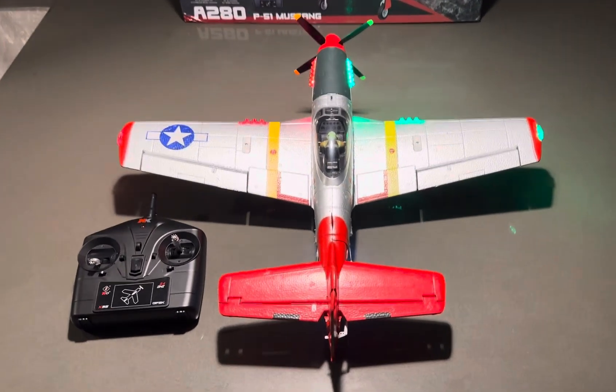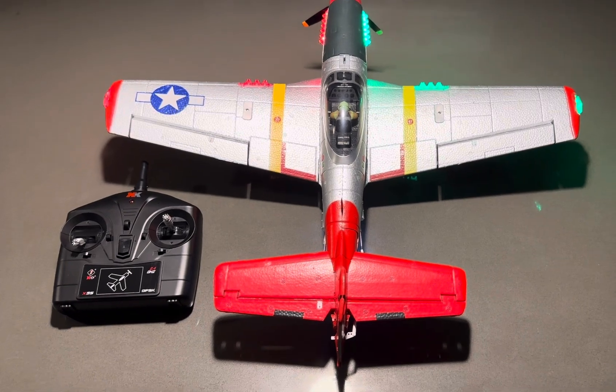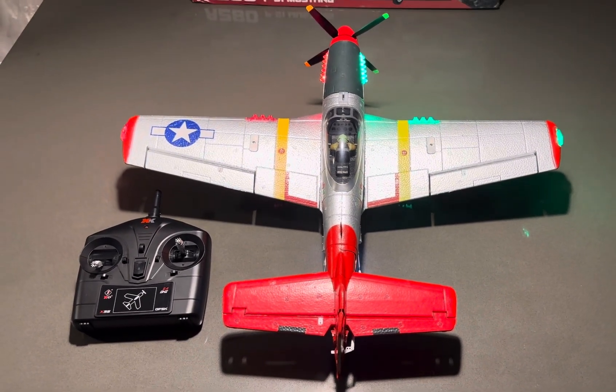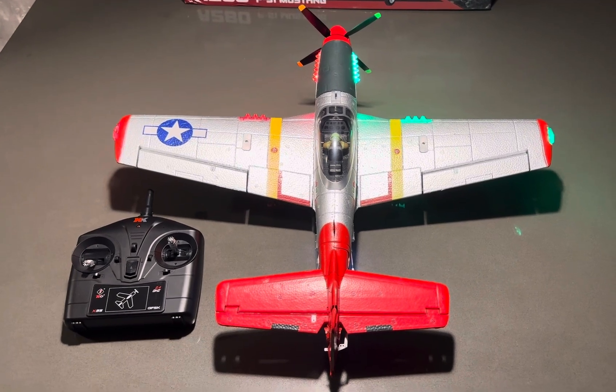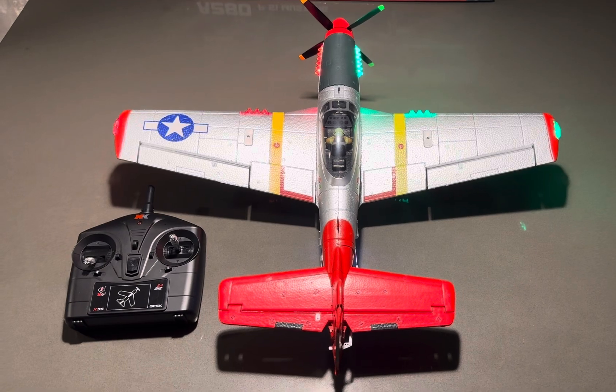I highly recommend it. I haven't flown it yet — I'm kind of scared, man. I don't want to crash it. I want to be at least in a big open grass field so if I got to bring it down, it doesn't mess it up too bad. I don't want to come down on concrete.